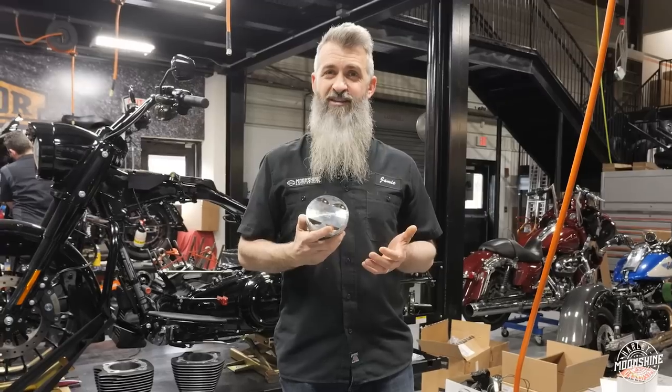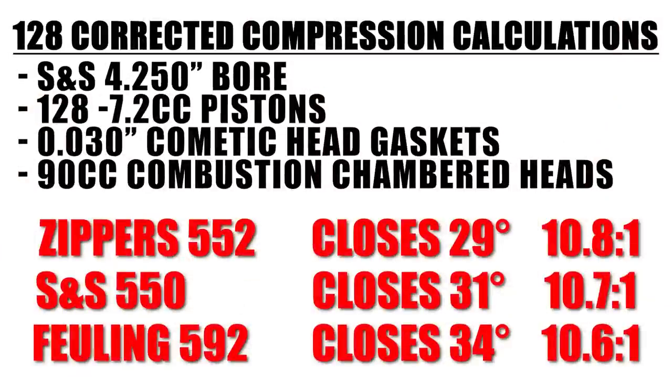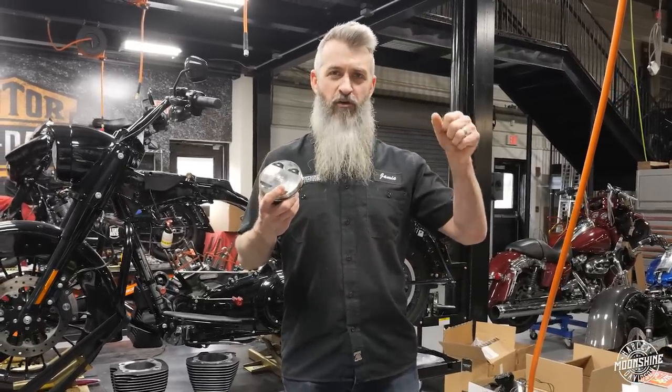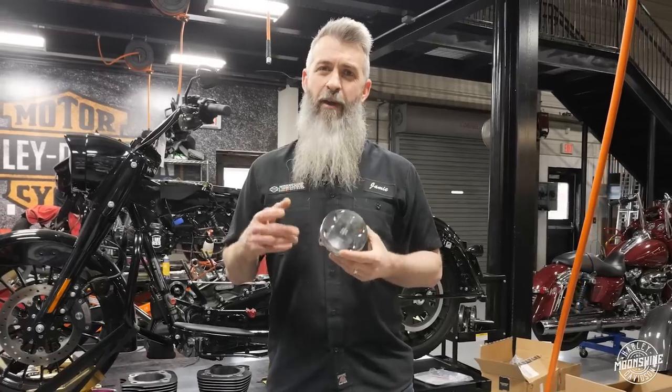There's another cam we like to run in this setup that makes a little more peak power up top, and that is the Fueling 592 camshaft. So all three of those camshafts — S&S 550, Zippers 552, and Fueling 592 — are at about 11 to 1 corrected compression with a 90cc head and the head gasket supplied from S&S, which is a 30-thousandths head gasket. Those are great off-idle camshafts with a pair of ported heads — great for the mid-range and they make great power.